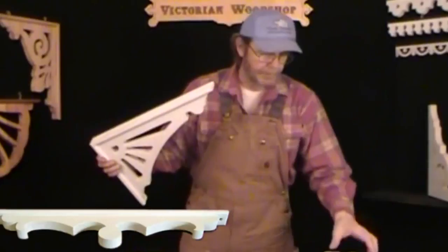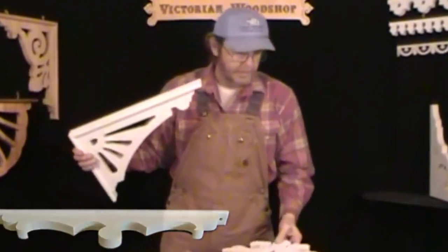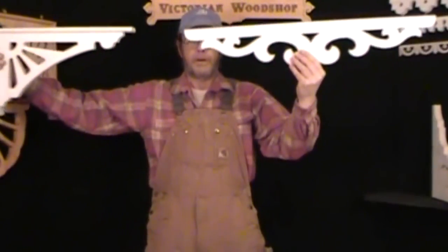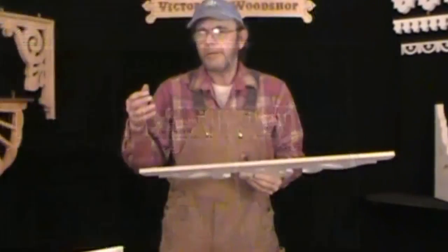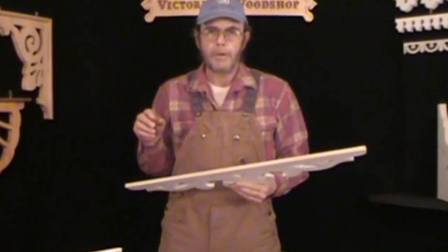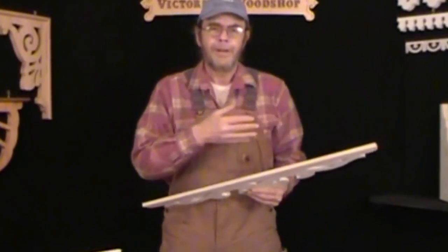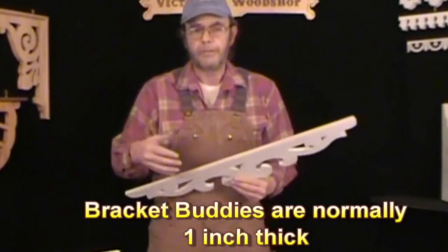They don't have to be really complicated. You can have small ones right in the center, or you can have long ones that go all the way across. I've even had customers put them in repeated patterns going across really long openings. It's an excellent way to dress up the main entrance way to your front porch. You don't have to put them in all the openings — it just dresses up that initial opening coming up to your front door and gives an overall look. They're not really expensive to add to your order, and I think it's a nice thing to do.